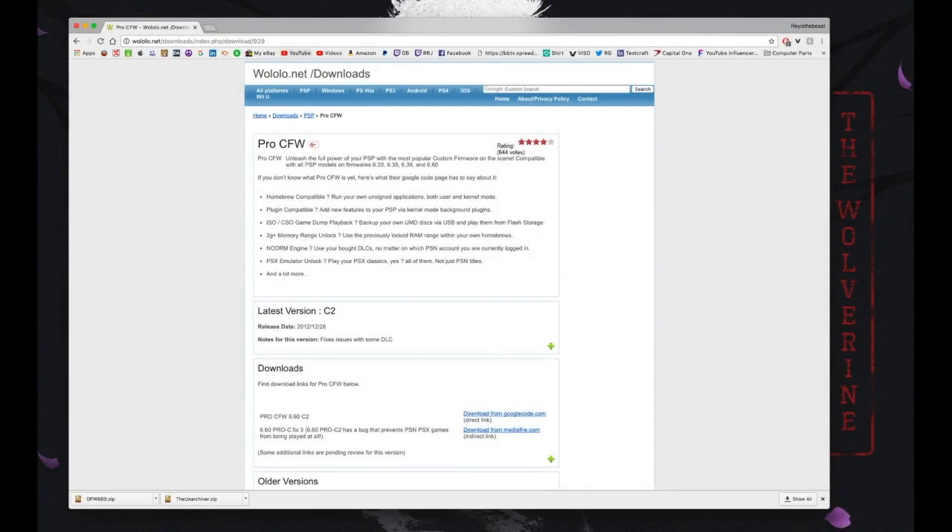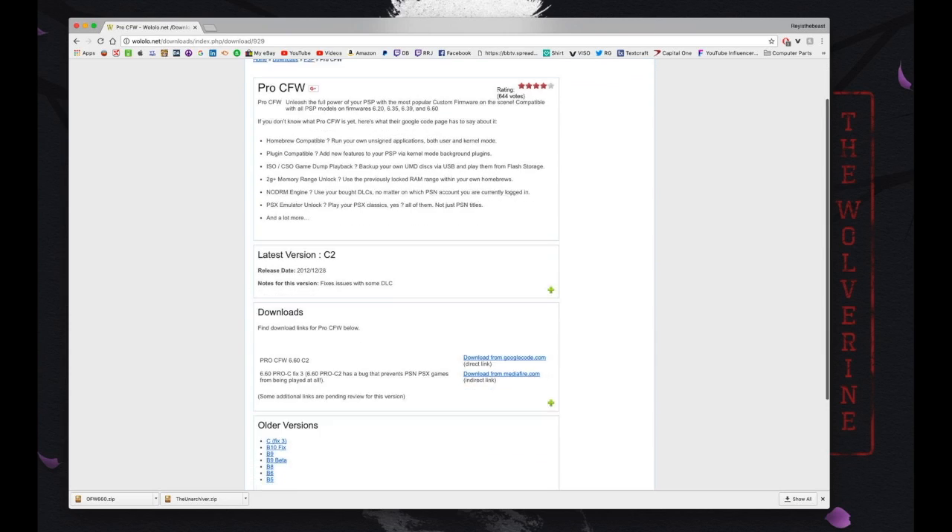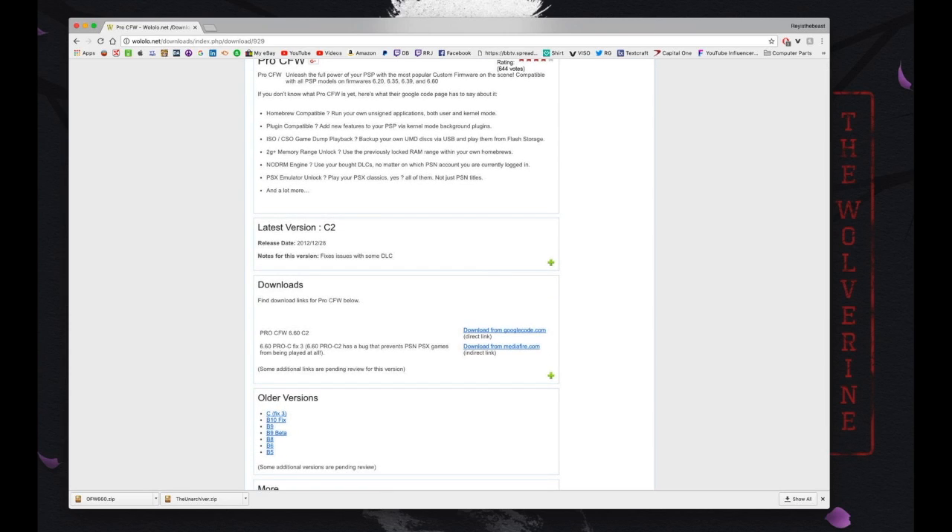Now we're going to go back onto our Mac and download our third file, which is the Pro CFW — the Pro Custom Firmware. Use the third link in the description below and go to the download links, using the second download link, which is the MediaFire.com indirect link.